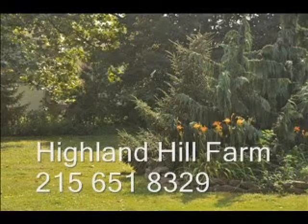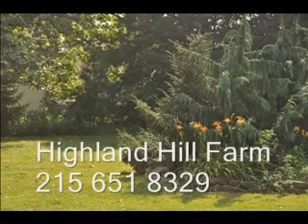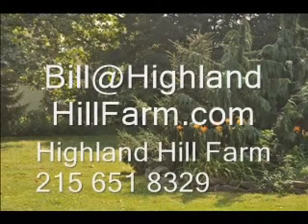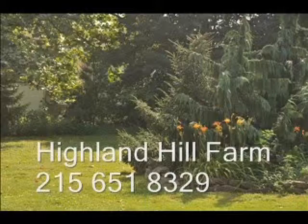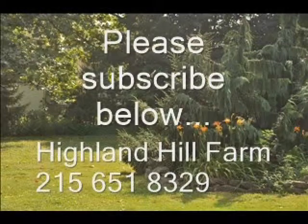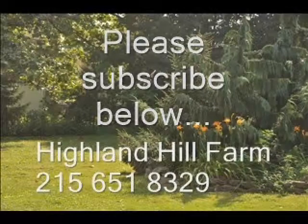If you have questions about trees and shrubs, give us a call at Highland Hill Farm at 215-651-8329, or email us at Bill@HighlandHillFarm.com. If you like this video, please go to the subscribe button and subscribe to our videos. Thank you — have a nice one, bye-bye.